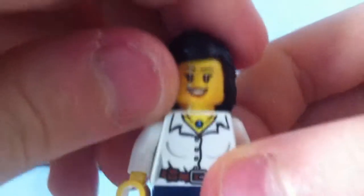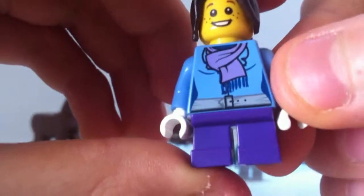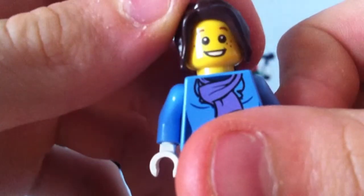Next up we have the woman — this torso was used in Pharaoh's Quest. She has black hair, a smiling face, and jeans, so she's a really nice figure too. Then we have the little girl. I haven't got her torso piece so that's new to me, and she has purple legs which are also new. She has brown hair and a little kitty smiley face.